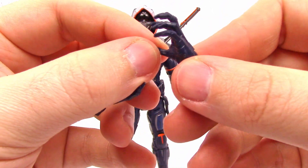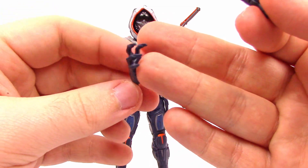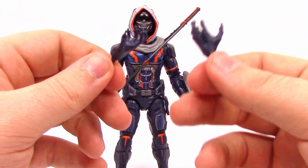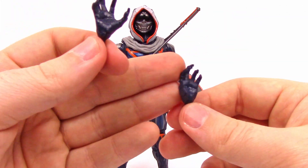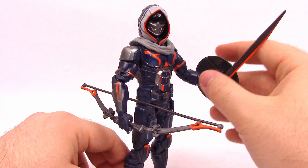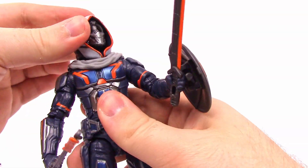He also comes with some claw hands, similar to Black Panther — at some point he's seen Black Panther and is now replicating those claws. I don't personally love the claws as a figure accessory but it's cool for the movie. So I've got him all kitted out with the bow in one hand and the sword and shield in the other.